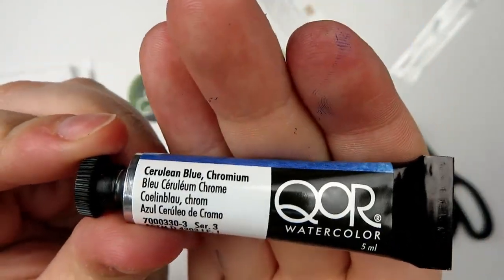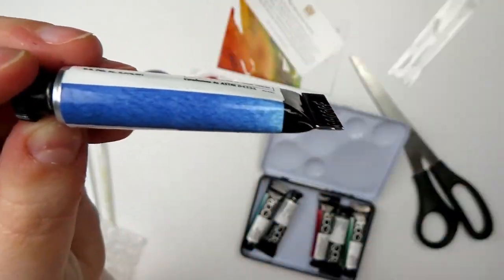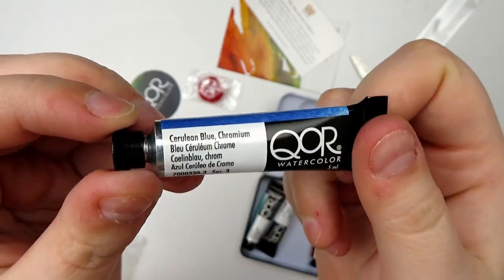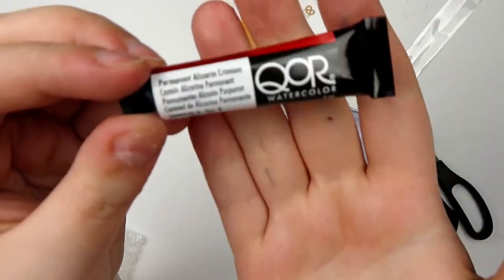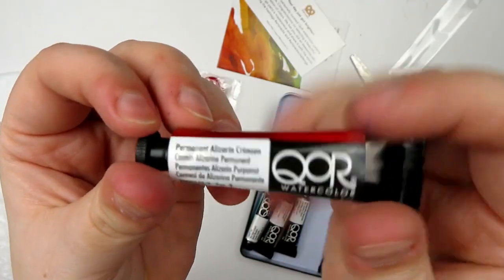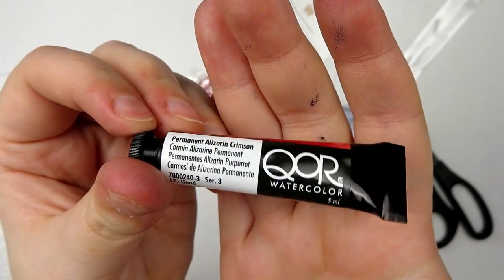Then we have a color I don't own, which is Cerulean Blue Chromium — just a more rich, vibrant version of Cerulean Blue. We also have Permanent Alizarin Crimson. It's another one of my favorite types of colors and I don't have any by Core, and I'm pretty sure I don't have it from anybody else either.